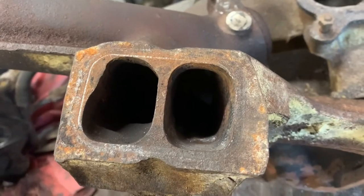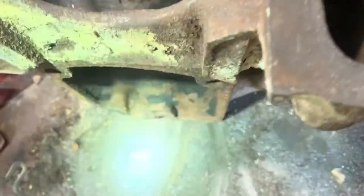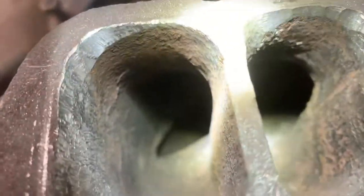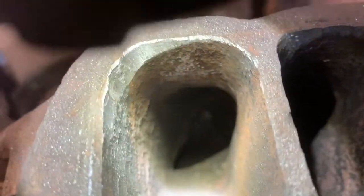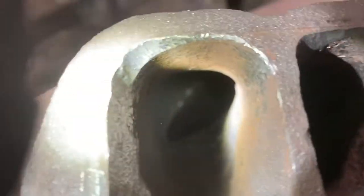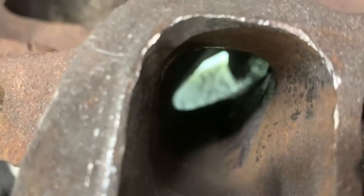If you look in this port, you can see way up inside there it gets kind of triangular shaped. There was a lot of casting flash and a ridge there, so I ground that out. You kind of see it better now — it was a lot smaller.